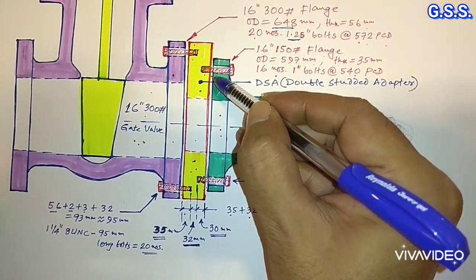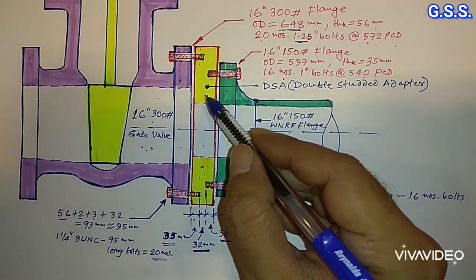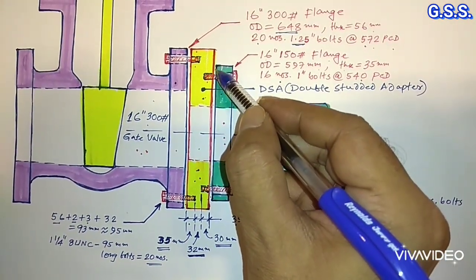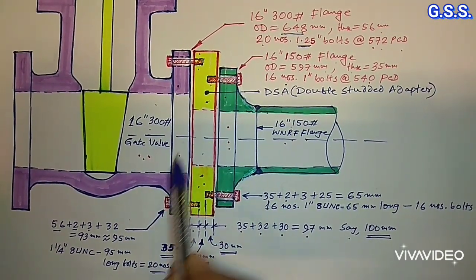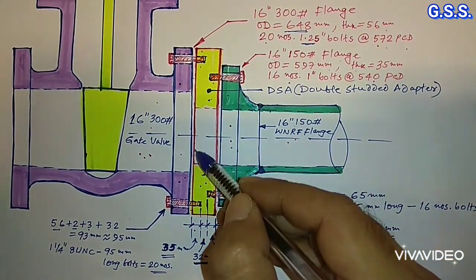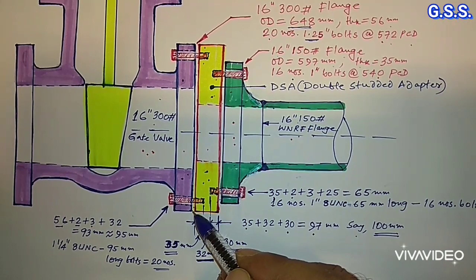For this side, actually raised face and flange face serration is there — I have not shown it. So for the DSA double studded adapter, this side should have serration. And in between this flange and this adapter, one 16 inch 150 pound gasket should be provided. Similarly, for this side flange, raised face and serration is there. So for this side also, the DSA double studded adapter plate serration should be there, and one 16 inch 300 pound gasket is to be provided.